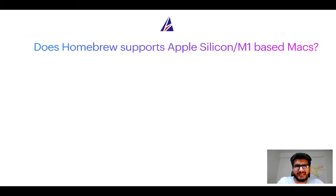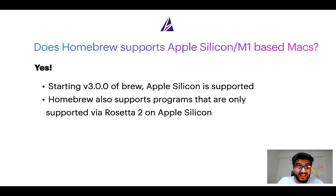Next question: can you use Homebrew to install programs on Apple Silicon, more popularly known as M1 MacBooks? Again, yes. Starting with version 3.0 of brew, Apple Silicon is now supported on Homebrew. In fact, Homebrew also supports programs that are at the moment only supported via Rosetta 2 on Apple Silicon.